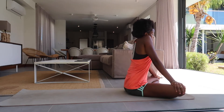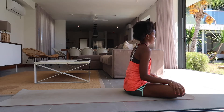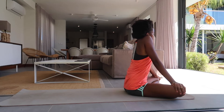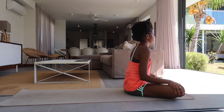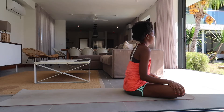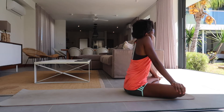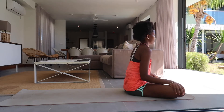Now let's do some shoulder stretches. Inhale shoulders to the ears, exhale release and give in to gravity. Inhale shoulders up, pushing your knees down with your palms, exhale surrender to gravity. Inhale shoulders up, exhale release.